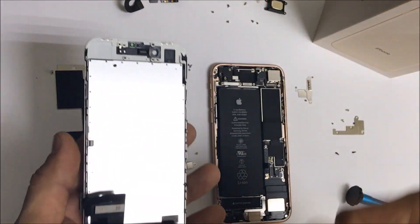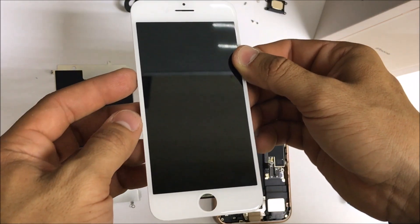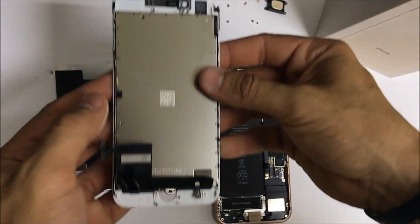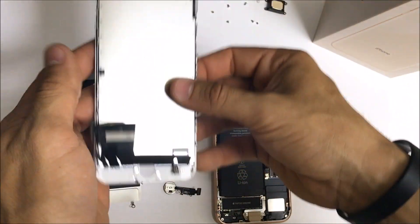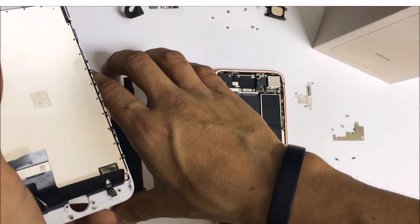And here is your LCD and glass screen assembly. When you're ready to replace it on your iPhone 8, the part that you will buy will look just like this. You're going to get your LCD and glass screen assembly and put everything back together in reverse. Hope you enjoyed this video — if you did, please give it a like and subscribe down below for more videos like this. Thanks for watching!